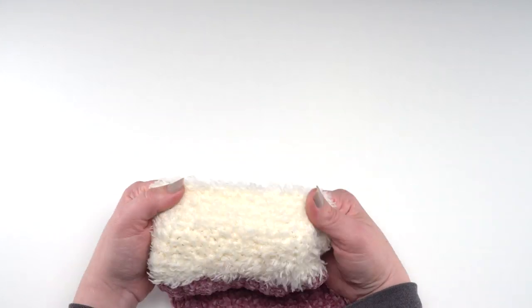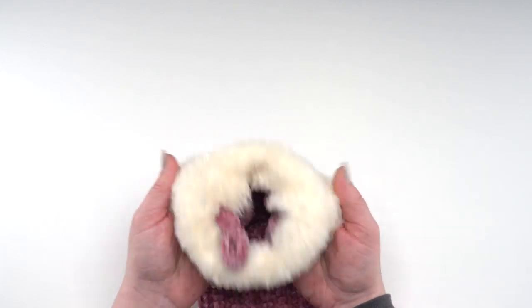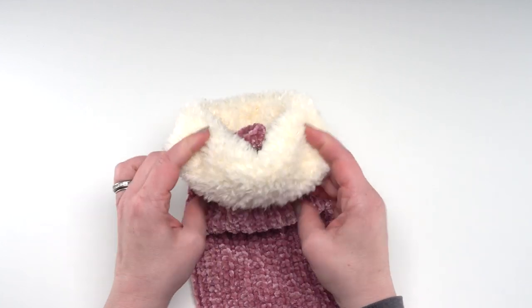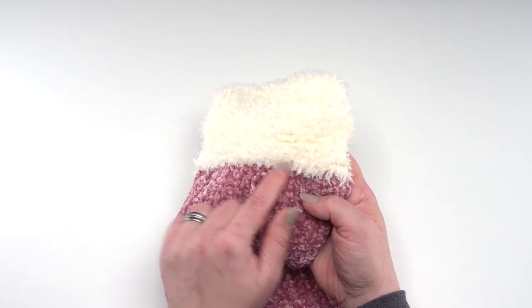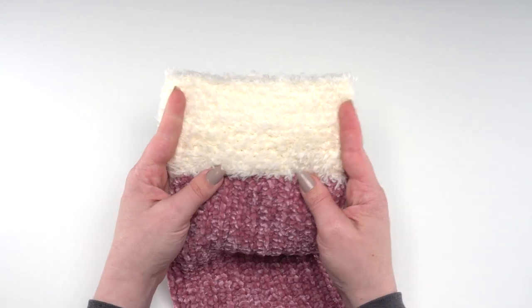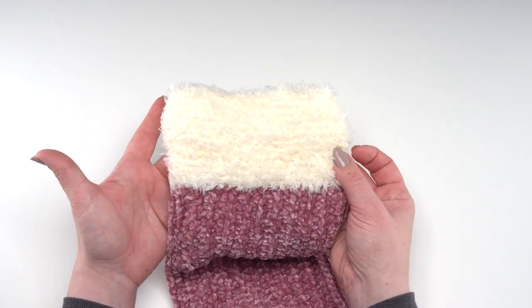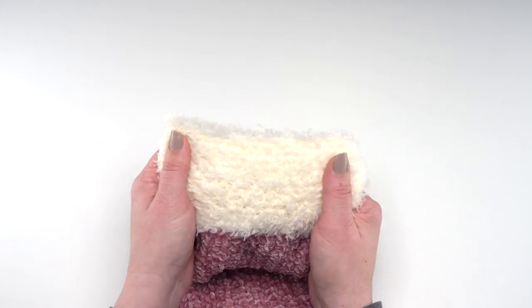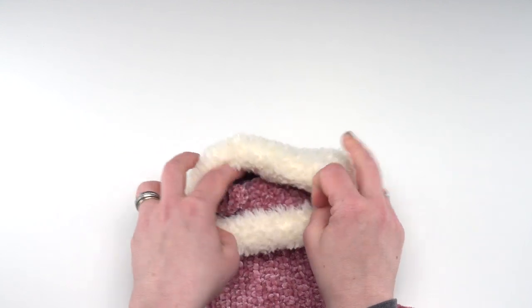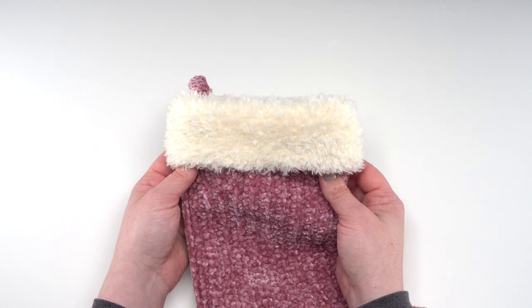For the fur topper section, which I'll demo in different colors so it's easier to see, I don't even really list a stitch count — you're just going to crochet evenly around the top. The actual stitch count doesn't matter as long as you're working evenly, and you can distribute the increases by eyeball. Nobody can see the individual stitches in this yarn, so it's flexible — as long as it looks good, you're on the right track.